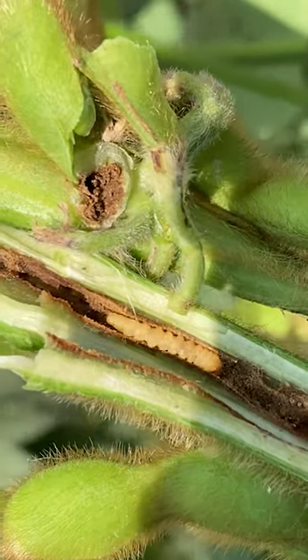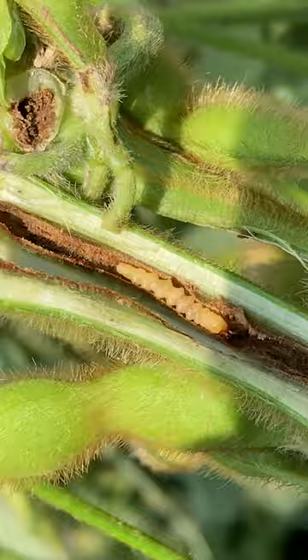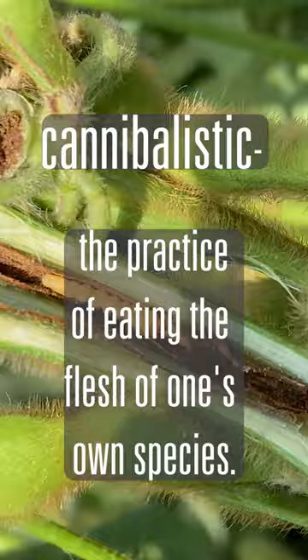Here we have a Dectes stem borer larva inside of a soybean stem. These little guys are cannibalistic, so there's generally just one inside of each stem, because when they find each other, it's about a royale.